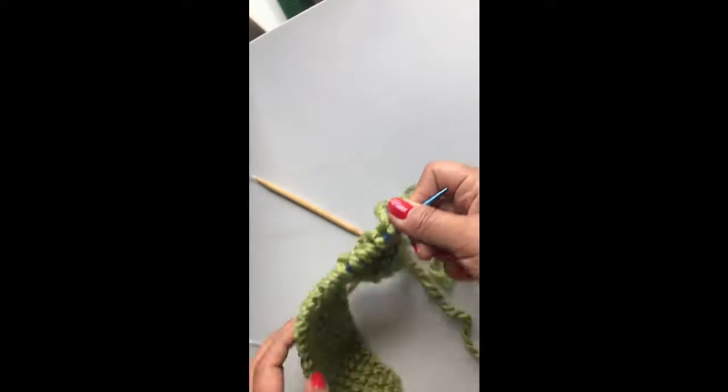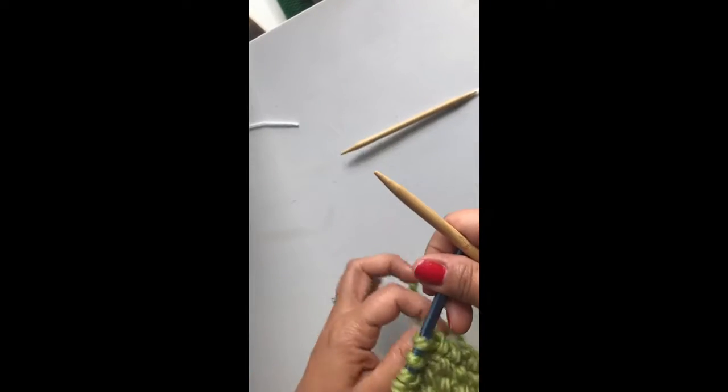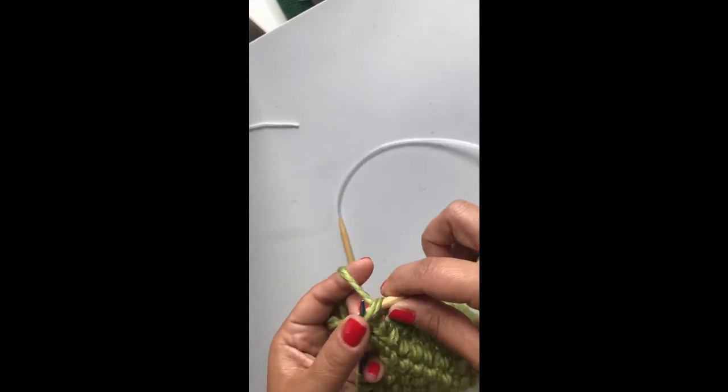Knit across. Remember, we're only knitting a small portion. You can see I'm using a second knitting needle — it's preferred but not necessary. Knit two, knit three, knit four, five, and six.